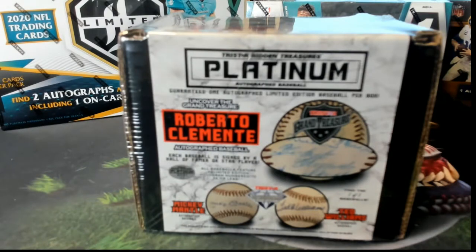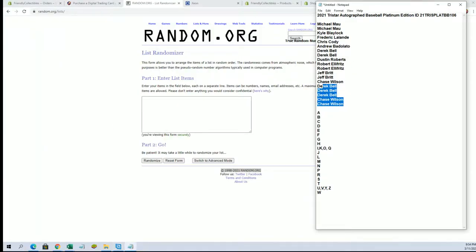Here it is guys. This is a TriStar Autograph Baseball Platinum Edition number 106. 2021, let's go.